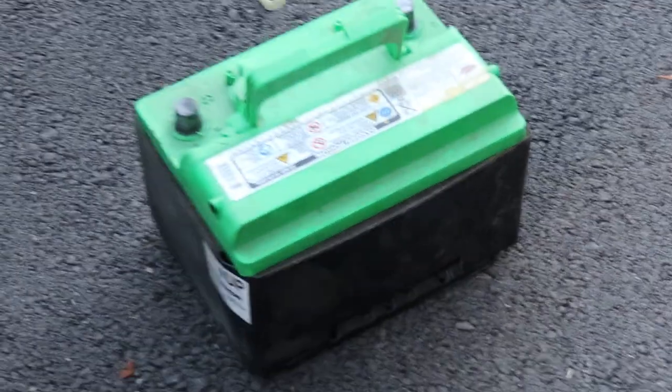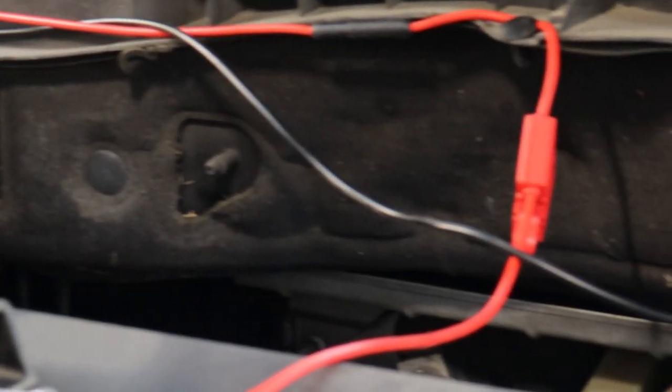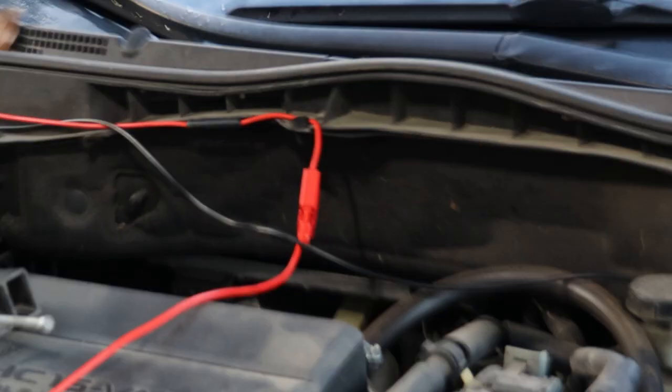Battery successfully removed. Empty car. If you've already had your radio installed, go ahead and undo your cabling and all that. I probably need to clean these posts up a bit.